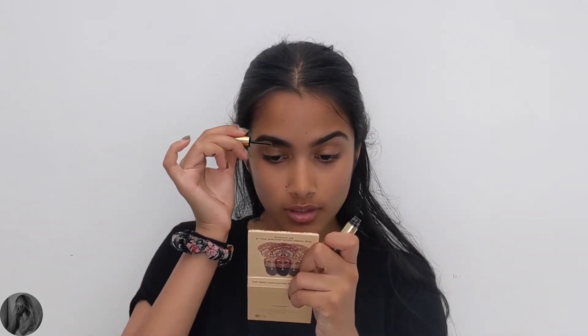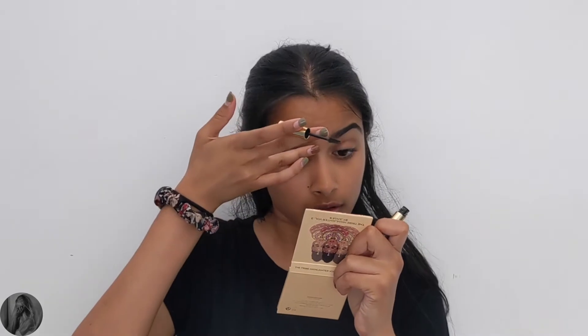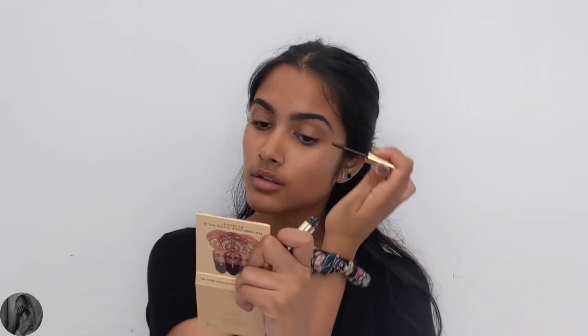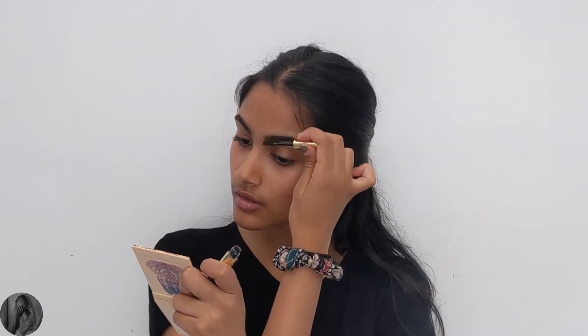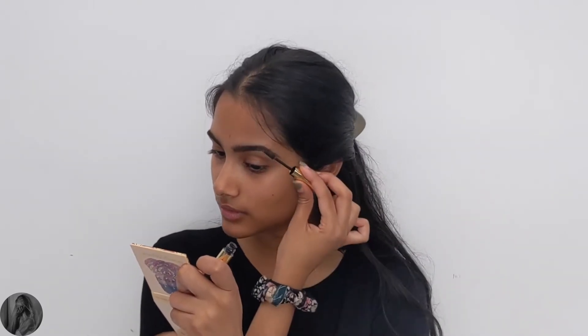This is actually a new product to me — I'm also trying the Dip Brow gel, also in the shade dark brown, and just applying that all over my brows to kind of set them in place. I personally don't think this product is for me since my brows are already naturally full, but I feel like this would be a great product for someone who has very little or very sparse brows.